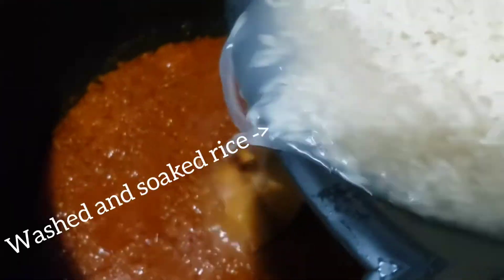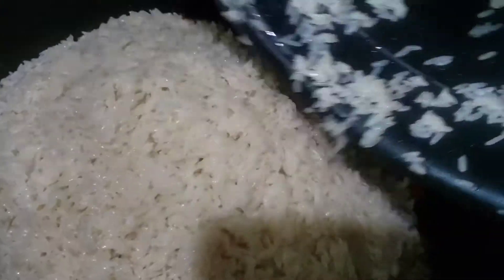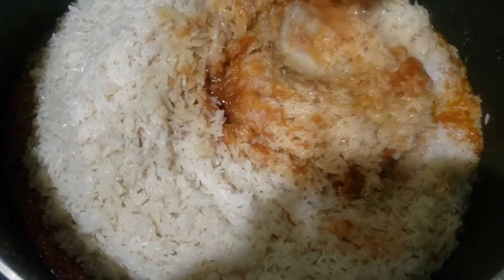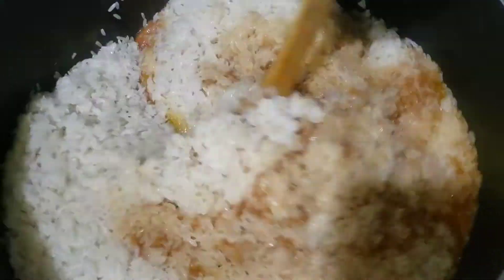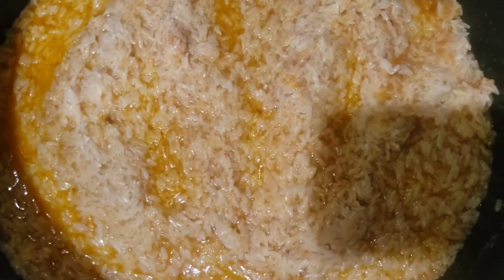Stir everything up. I already have the rice washed and soaking — I soak it because it halfway cooks it. I wash it and soak it while I'm pureeing the veggies, so it's kind of halfway cooking and I don't cook it for too long. I'm a mom of five children — we ain't got time to start following any process.